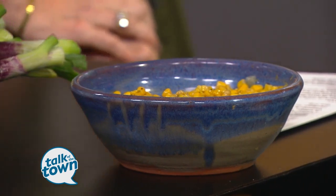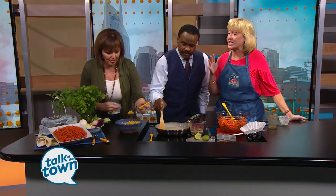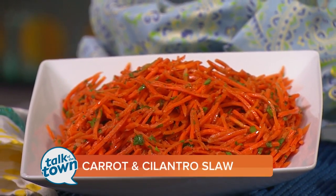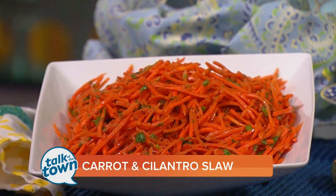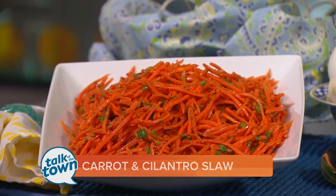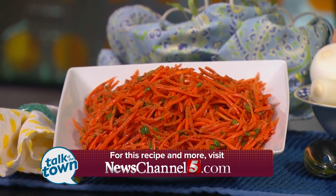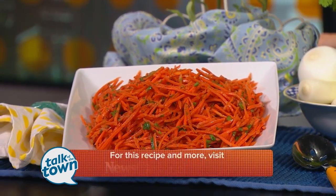Someone's going to see how delicious this is. It changes the corn — that is just ordinary whole kernel corn, but that brown butter adds a nutty flavor to it and just changes it. See how the carrot slaw has wilted? That's exactly what you want it to look like — still crunchy but with a nice little zip to it. They're both great. You can find both of these delicious recipes from Tammy at picktnproducts.org. We love it when you're here. Thank you.